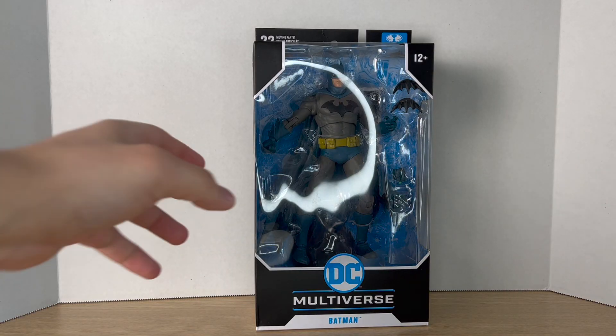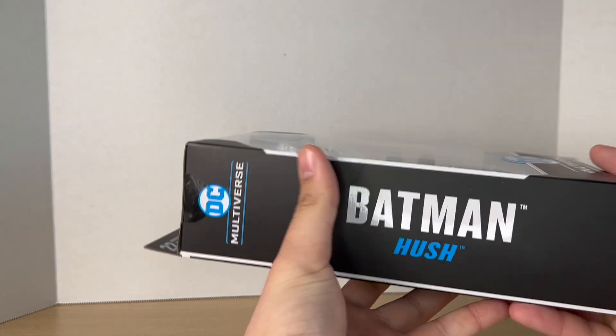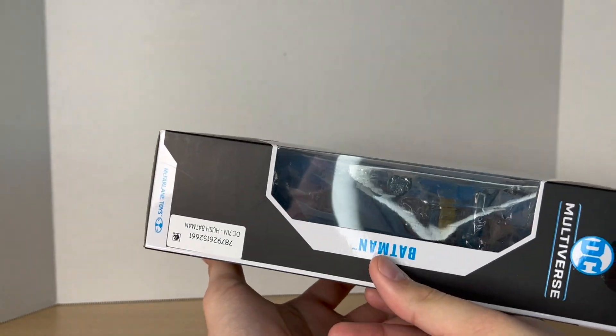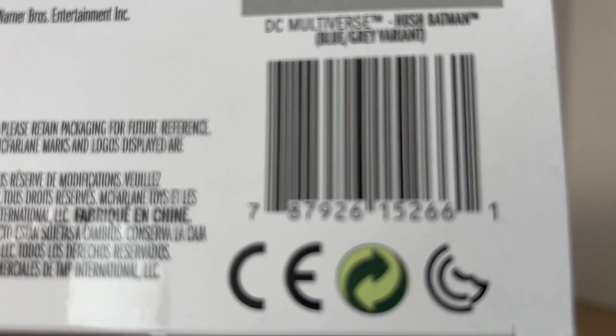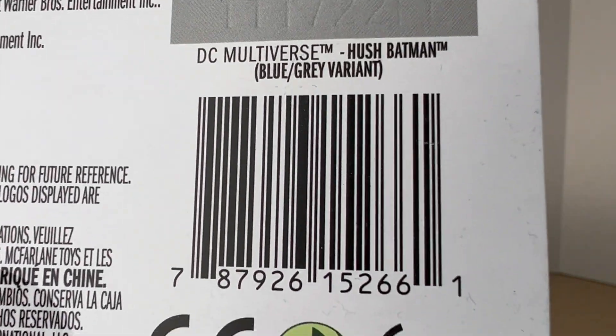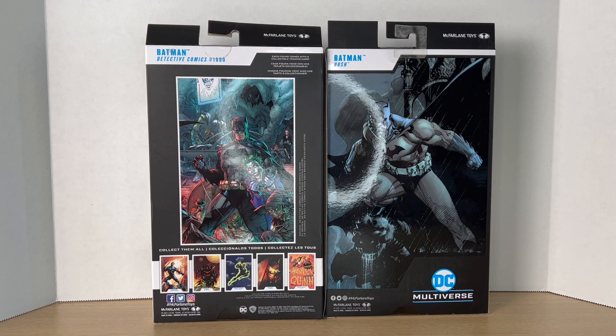You get the window, you get Batman Hush on the side, and the same thing on the other side. Barcode on the bottom if you want to screenshot that so you can find it in store. I got this guy off of Amazon. And I wanted to save the back part of the packaging for the end of this round so you can see the major differences between the two.